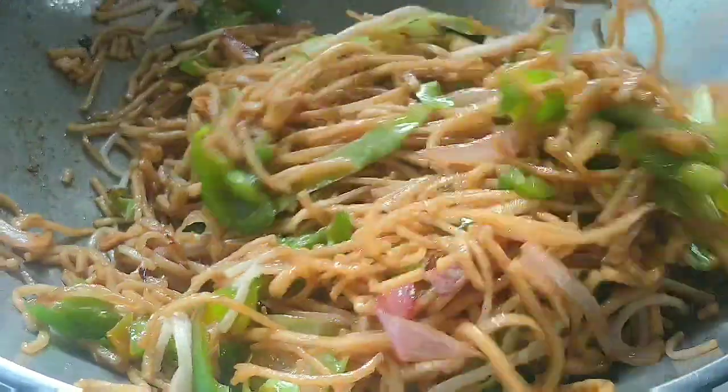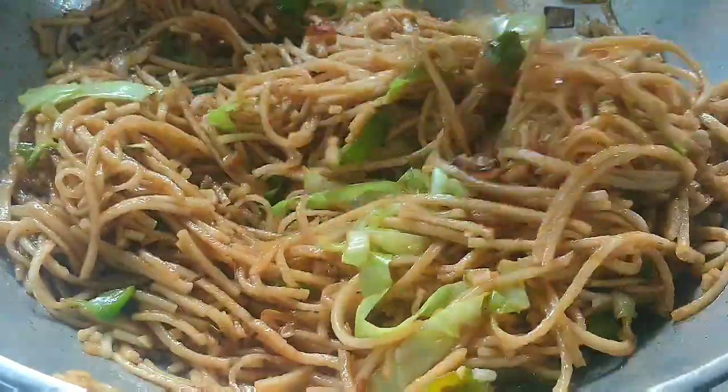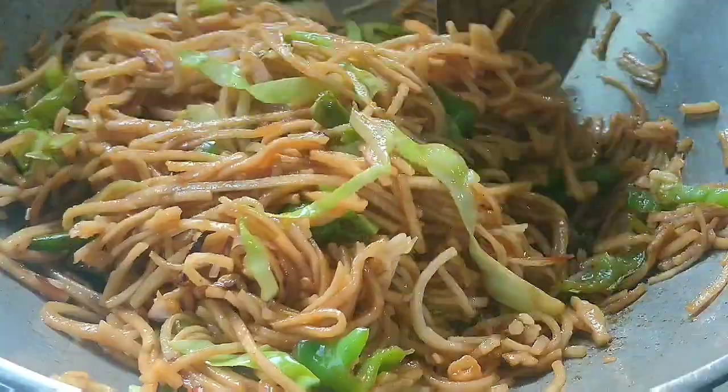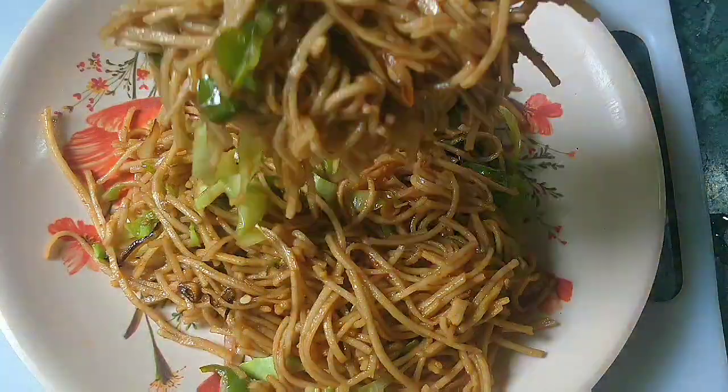This was the warm, tasty, delicious recipe — chawmin, Hakka noodles — which I really like. If you like to make food at home, you should try it this way. Thank you.